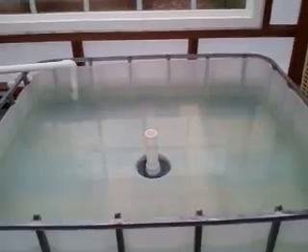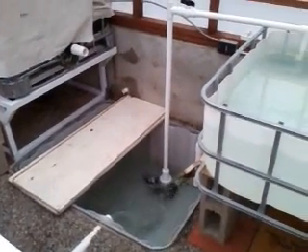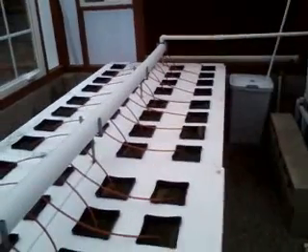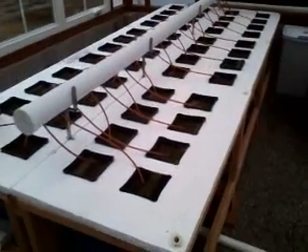I want to stop it — it's refilling again. So it's going to be a while before I get the whole system working. I think I may have bought too big of a water pump. Hopefully within the next couple of months I'll have this thing up and running and growing plants and fish.